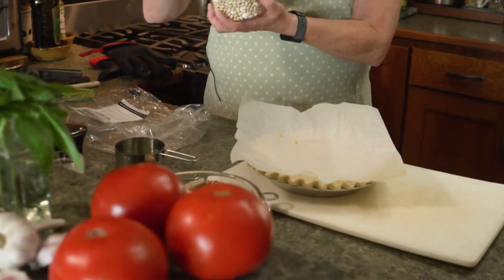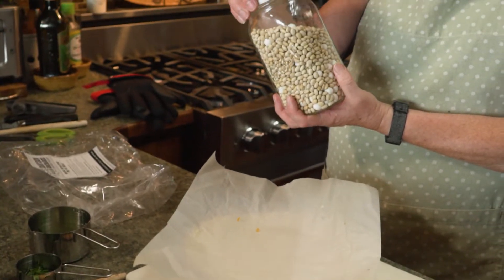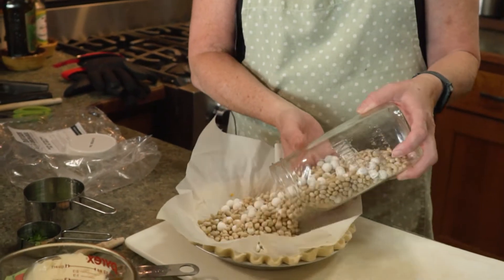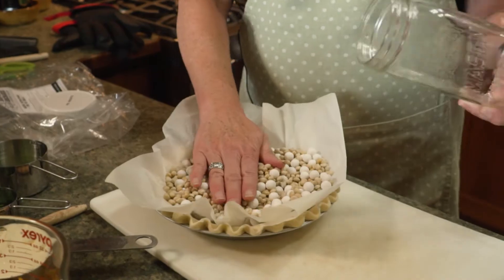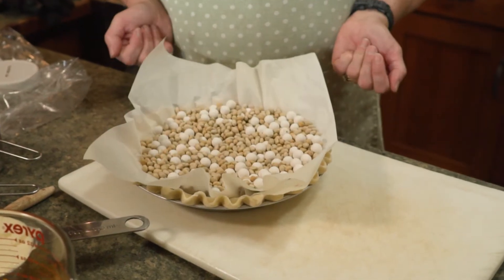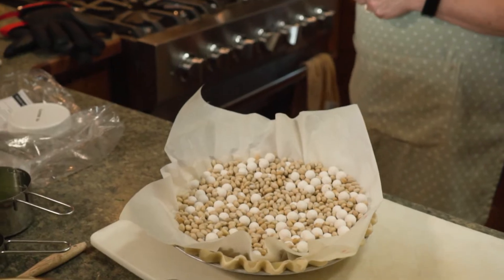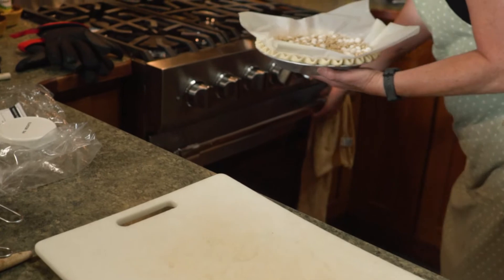I stick a piece of parchment paper in and I have pie weights that I just use over and over again. They're a mixture of ceramic beads and dried beans. I fill my pie shell with these — all this does is weight it down so you don't get bubbles and it helps keep its shape. Preheat your oven to 375°F, then pop the pie shell in and cook it for about 10 minutes.